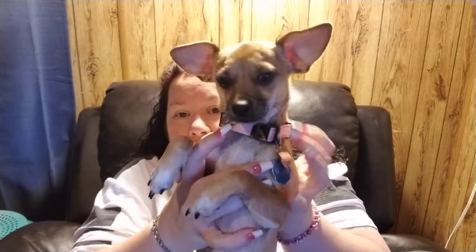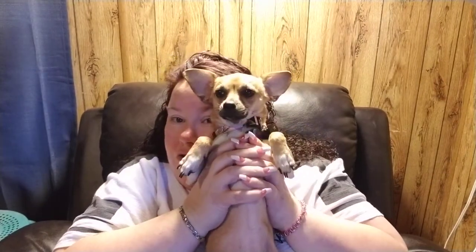Look at her new necklace! I got it in an extra small and it's still way too big. And she got a new tag for her birthday — now she's a big girl! Are you one? Say 'I'm one.' So sweet.